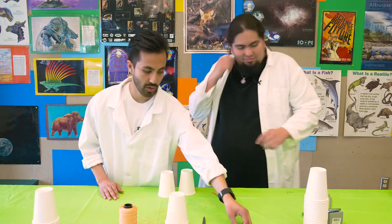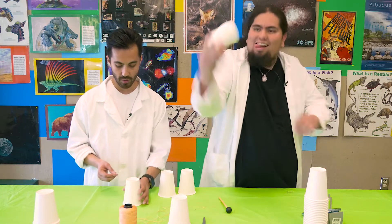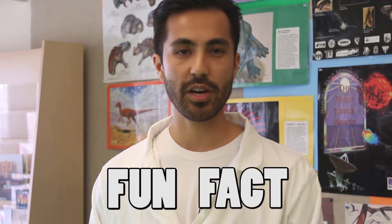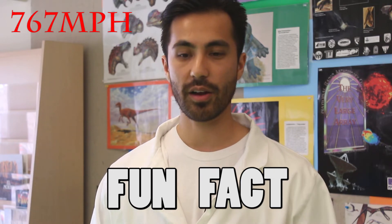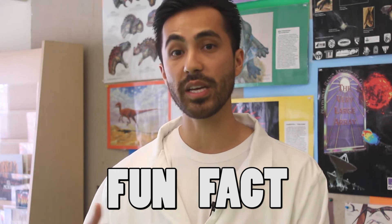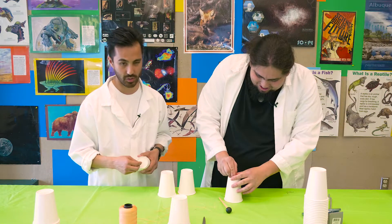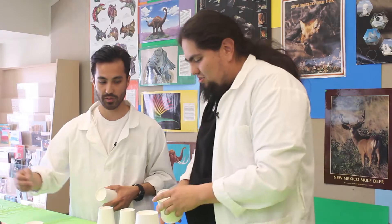To get us started, we're going to grab some cups and poke a hole in the center right there. We don't want it any bigger than the size of a paper clip. Fun fact: the speed of sound is 767 miles per hour. When you're in the car on the highway with your parents, that car is traveling around 70 miles per hour, so sound is 10 times faster than that. Only certain military-grade planes have passed the speed of sound, and when they do, they create a sonic boom. You don't want the hole too big, because you want to make sure that the sound is able to pass through the string.